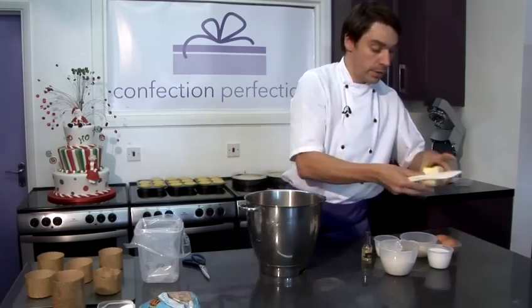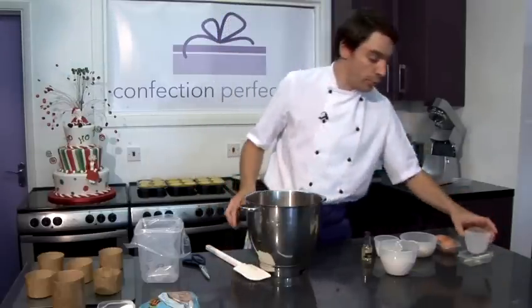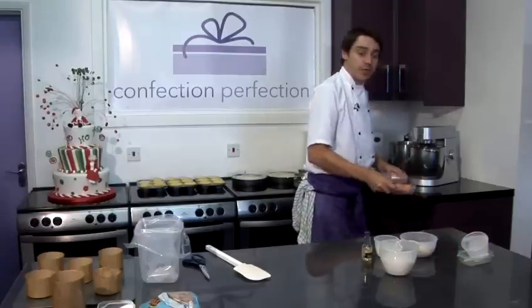Firstly in our bowl we're going to put our soft butter and our caster sugar. Then we're going to put it on the machine on a slow speed with our K beater. Then when that's started to mix we're going to add our eggs one at a time.